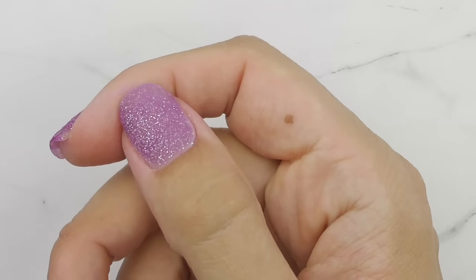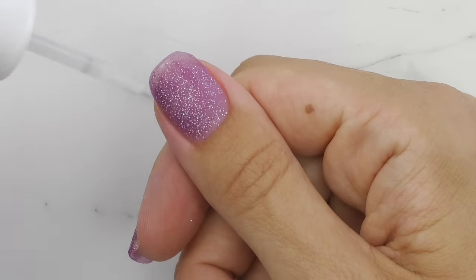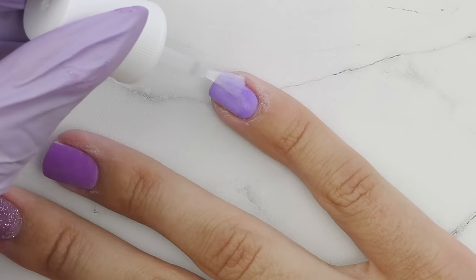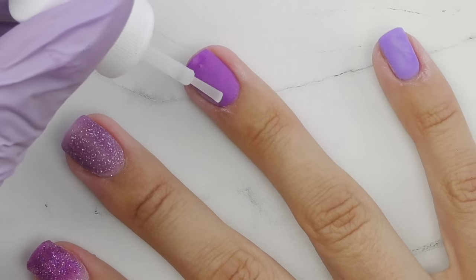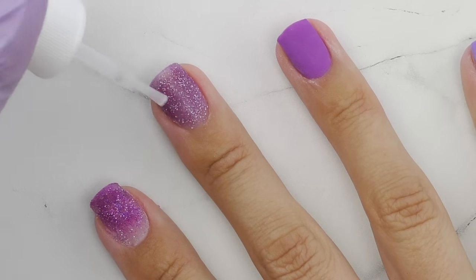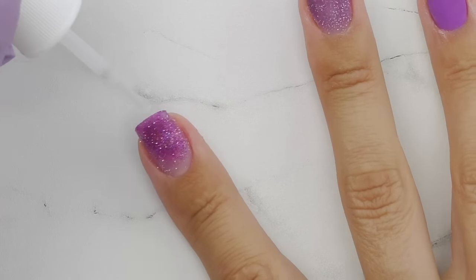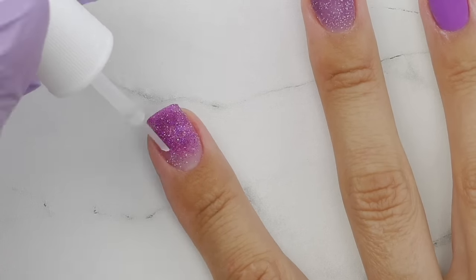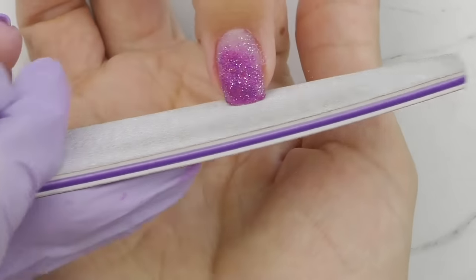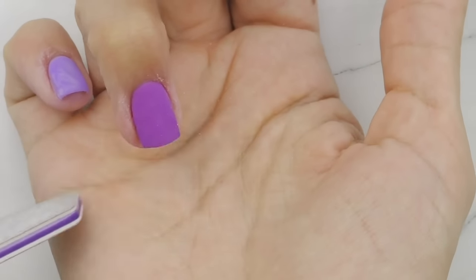Now we need to cure, but we're not going to use an LED lamp. I'll be using the activator — if you get confused which product to use, they have numbers on them: base coat is number one and activator is number two. Apply the activator onto the nail; they're going to look like they're wet, which is totally normal. Make sure you apply it on the entire nail — it's easy to tell because they'll look like you just washed your hands. Wait around two minutes and we're done.